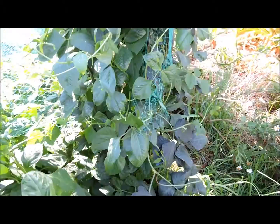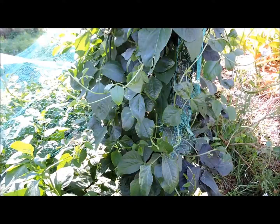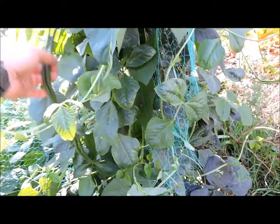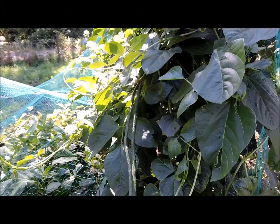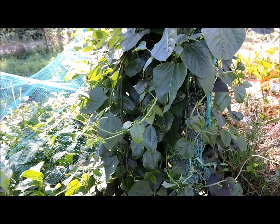Alright folks, so that's snake beans. You don't often see them in the supermarkets as a commercial product now, and I don't know that they're all that popular with home gardeners compared to when I was a kid. But it's just another variety we like to try — different varieties produce at different times, so it gives us a fairly good supply of beans over the growing season. These have come up very well. Alright folks, see you later.